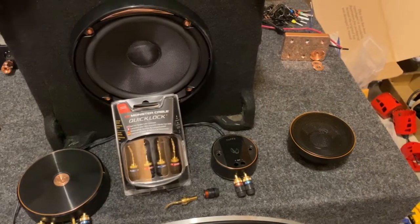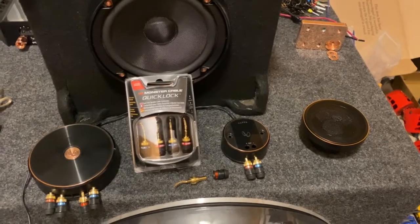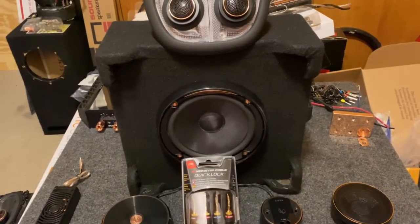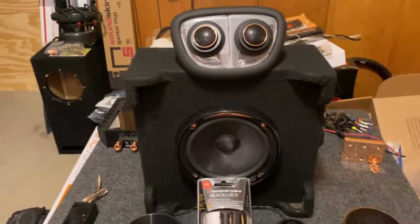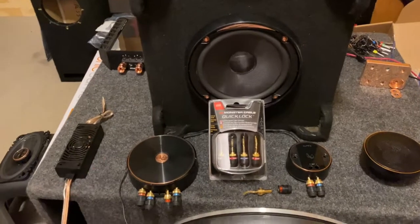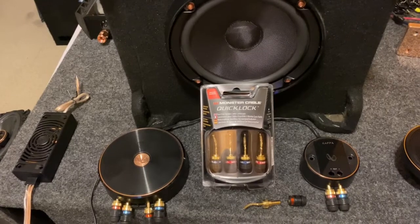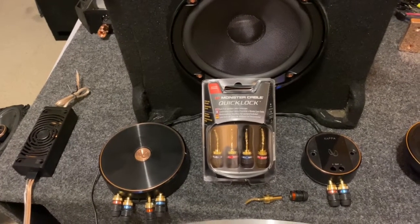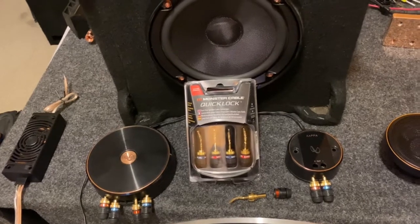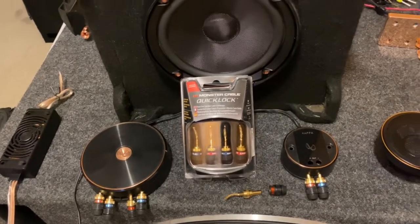Hey y'all, just wanted to put together a little better explanation on these Kappa components and just how they work. Perhaps the last post may have been a little confusing — I'm not trying to get too detailed into it, but for those that aren't familiar with the Kappa and its function, I just thought I'd put something out there.